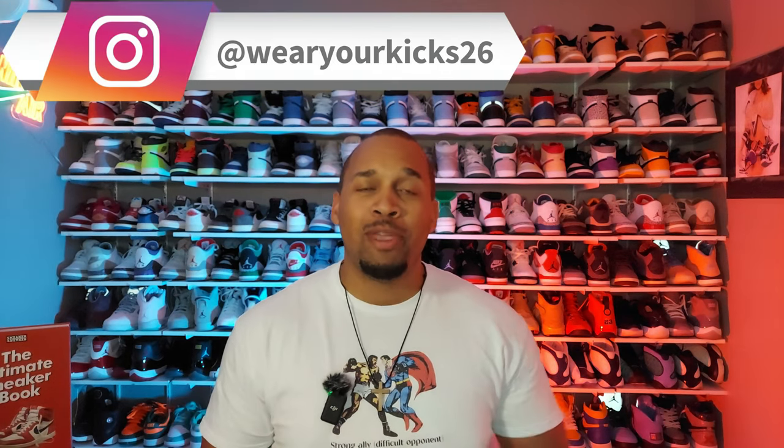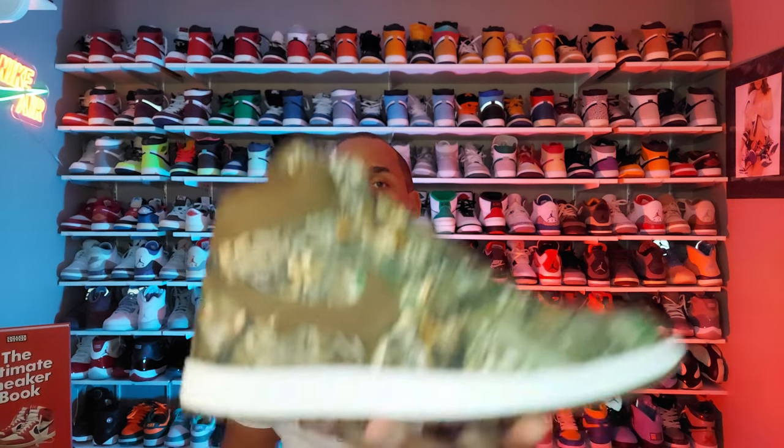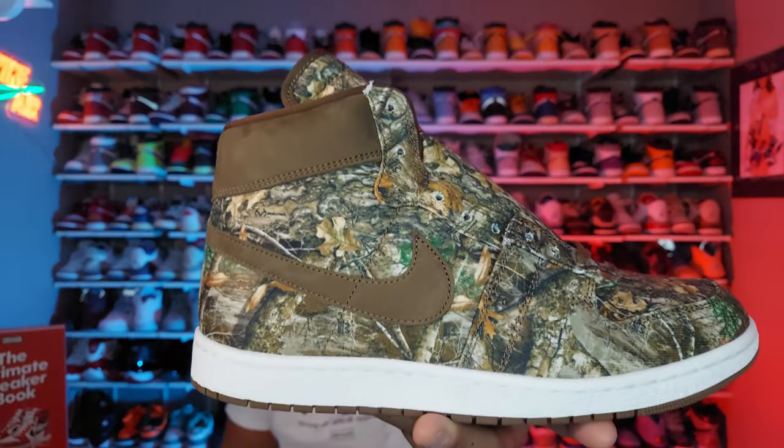All right, in today's unboxing we're going to be taking a look at a wild shoe that there's pretty much no real information out there about, but if you bear with me, I pulled together a bunch of information through my research. Let's go ahead and talk about the Jordan Airship Realtree Camos.